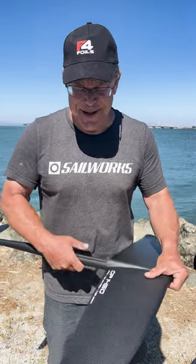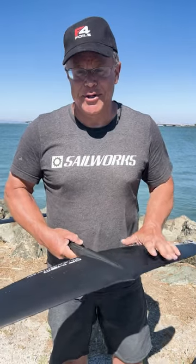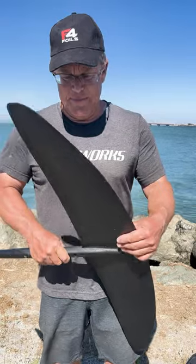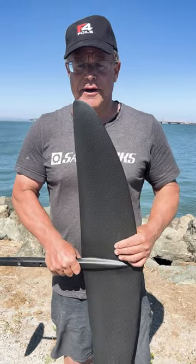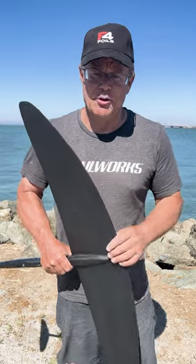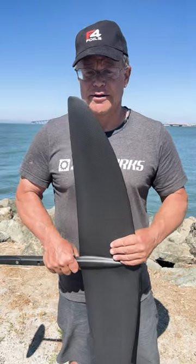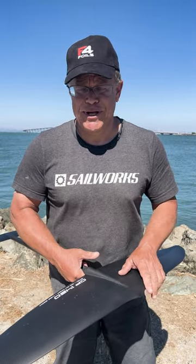It's the most amazing thing I've been on in a long time — I had a complete surprise. So check us out at www.f4foils.com, GP series wings. Some of the details about the GP 1450 and 1250 are on there. It features some special profiles that we developed just for wing boarding to improve low end performance.